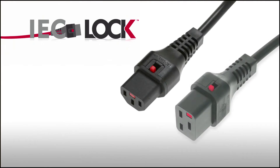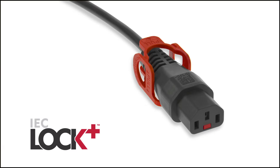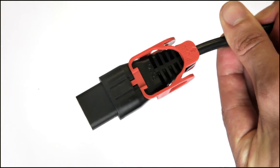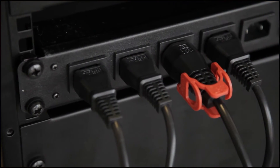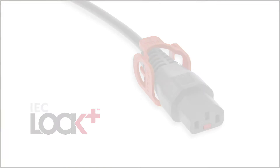In areas where uninterrupted power is essential, the IEC lock protects the weakest link in your power chain. The IEC Plus connector is the latest addition to the range, with a unique 360-degree easy release mechanism. This new product also offers increased visibility and access in areas where space is limited.